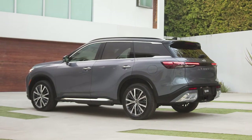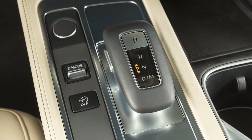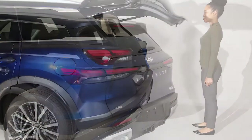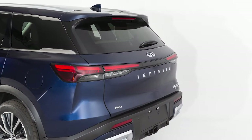Your vehicle is equipped with a power liftgate. To operate the power liftgate, the vehicle must be in park. Regardless of whether your vehicle is equipped with the motion-activated liftgate feature, any one of the following methods can be used to open or close the power liftgate.